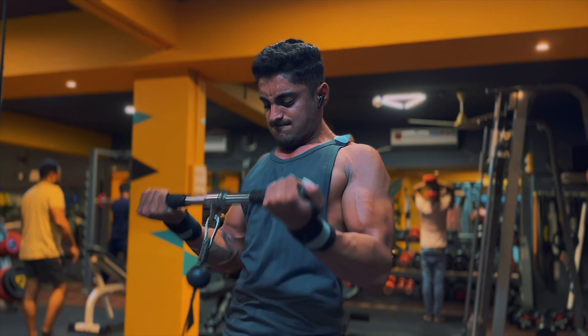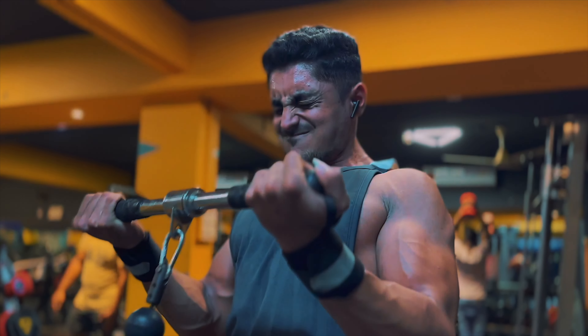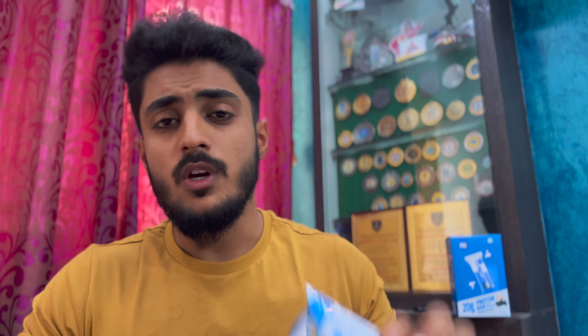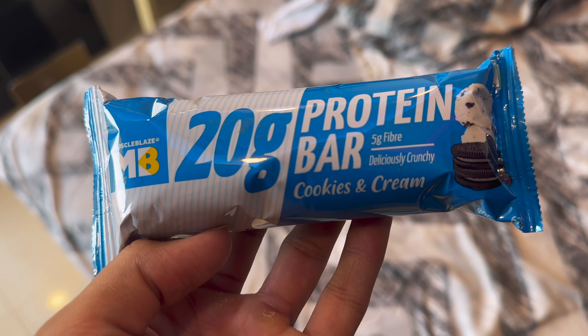This Muscle Place's protein bar looks like this, and every time you will get 20 grams of protein. These are available in two variants — one with 20 grams of protein per bar and another variant with 10 grams of protein per bar. Let's move ahead to the nutritional information of this product.